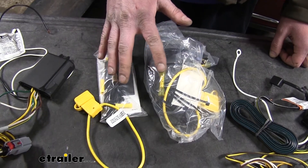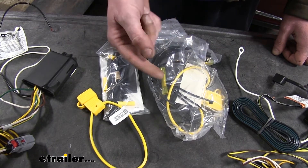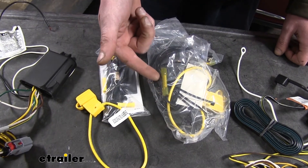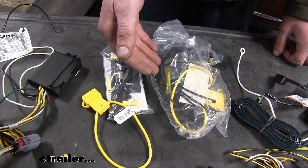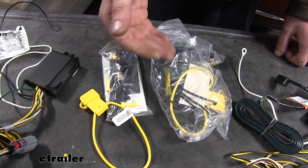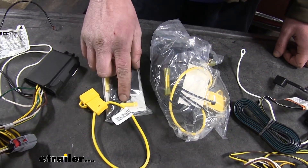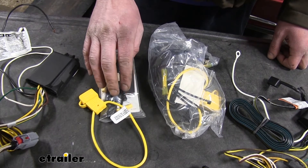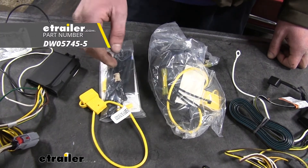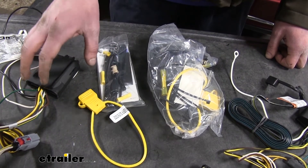The installation hardware that comes with your modules is basically the same on both the Curt and the Takantcha. However, our Takantcha has upgraded its butt connectors to heat shrink butt connectors, which is really nice since this wires mostly outside the vehicle — that heat shrink butt connector is going to keep out any moisture where you made your connections, ensuring a longer-lasting connection and reducing the chance of corrosion. Our Curt doesn't have that. Now, you do have the option of providing your own butt connectors, which we do offer here at eTrailer.com, and that is a good upgrade to consider.